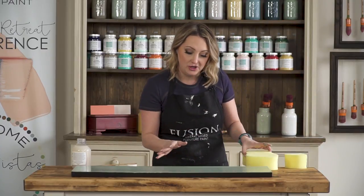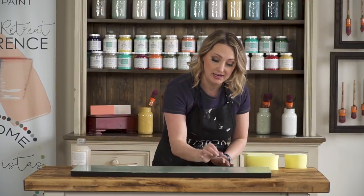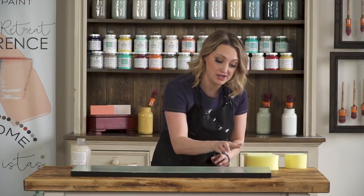Once you've done that, you don't want to continue going back over it, because as it starts to dry — almost immediately — it starts to grab texture. So if you touch it as it's drying, you'll see a mark left behind.